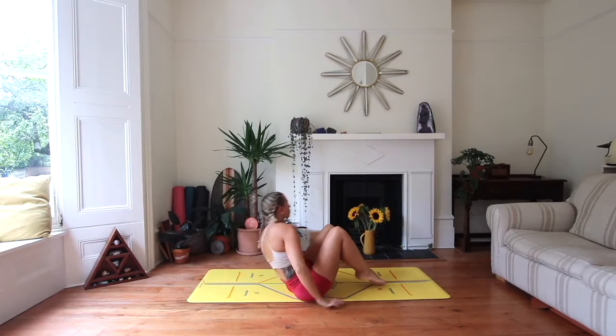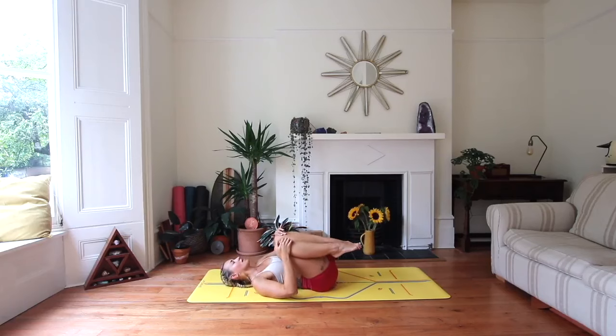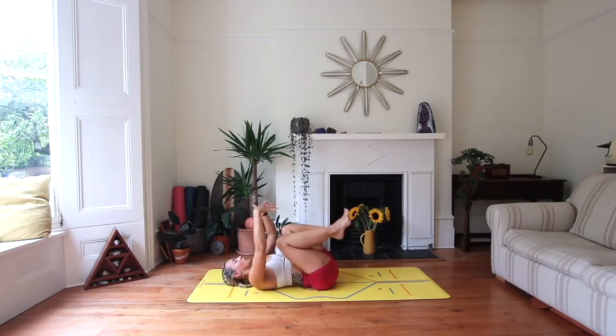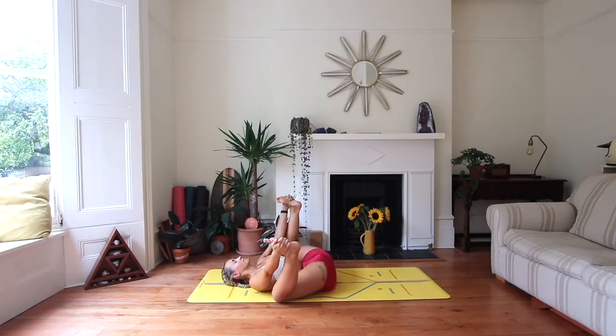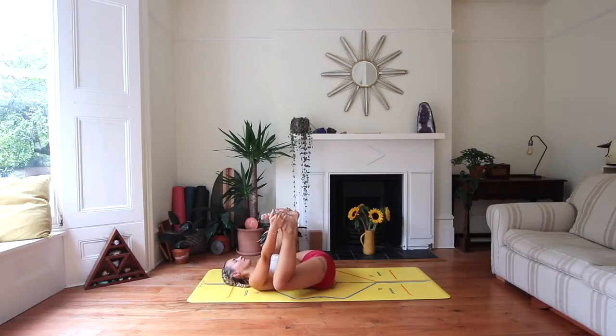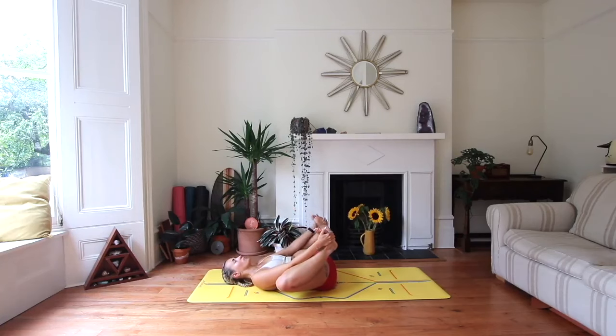On your back on your mat, hug the knees into the chest and take a little rock side to side. We're going to finish with a little happy baby before we move into full relaxation. Take the hands to the outside edges of the feet, draw the knees down by the sides. Close your eyes and take this really gentle rocking, opening through those hips. A few more breaths — how does that feel? Checking in with the body, with the emotions.